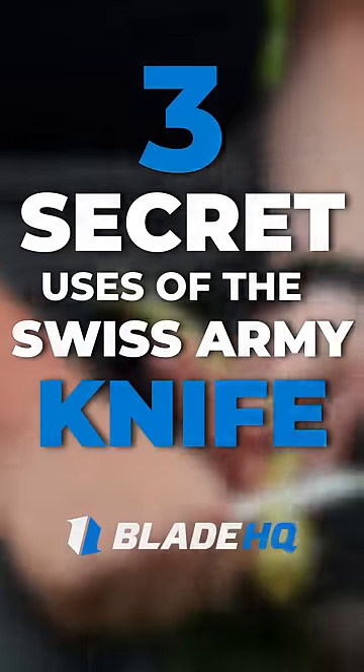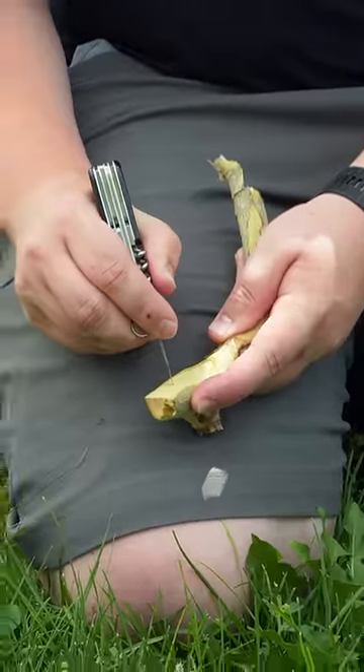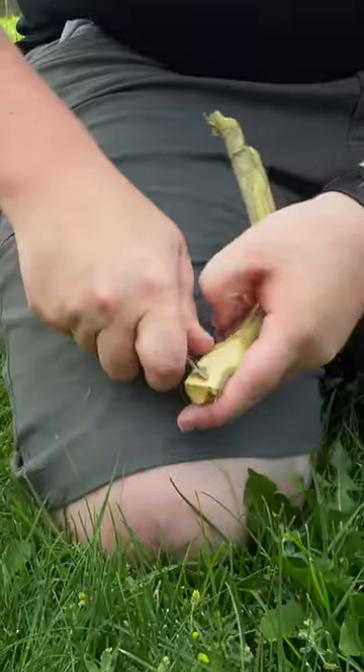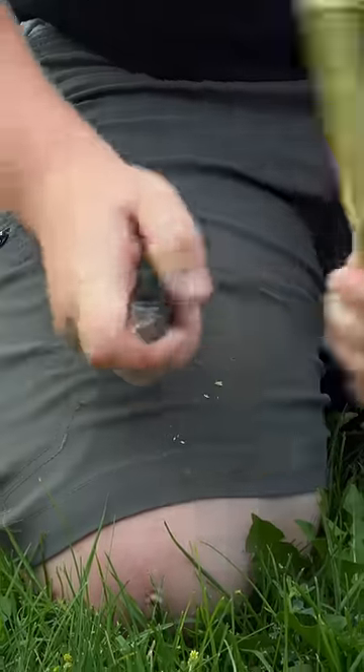Here are three secret uses of the Swiss Army knife. Carve a spoon. Carving a spoon with only a knife can be a challenge, but open the can opener tool and you'll notice there's an edge designed to cut through a can's lid. This same edge is great for carving the bowl of a spoon.